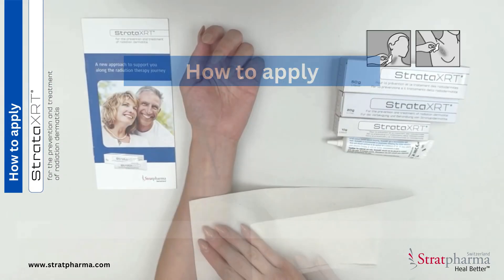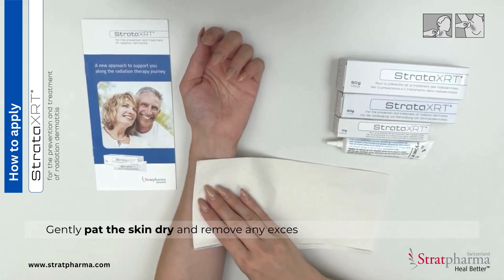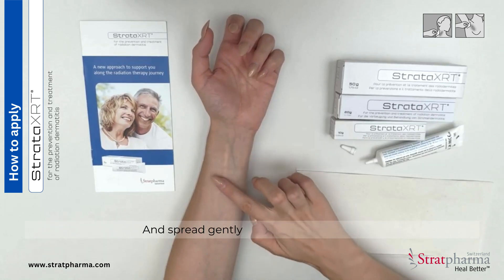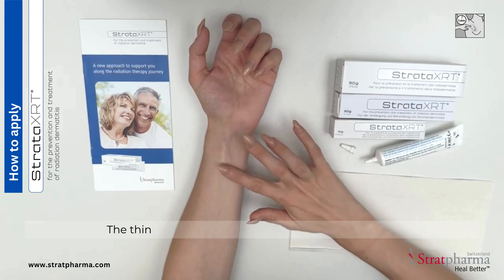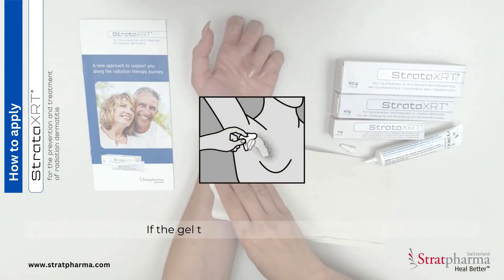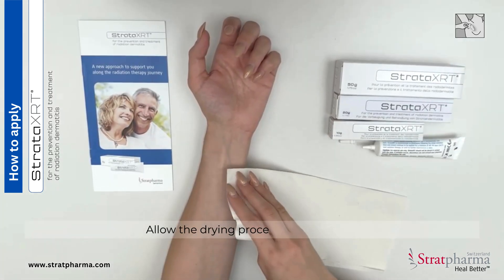How to apply? First, clean and dry the skin. Gently pat the skin dry and remove any excess wound fluid from the area. Apply a small amount of gel to the skin and spread gently to form a thin layer. Only a small amount of gel is needed, and a thin layer will dry in 3–6 minutes to form a film. If the gel takes longer than this to dry, tissue off any excess and allow the drying process to continue.